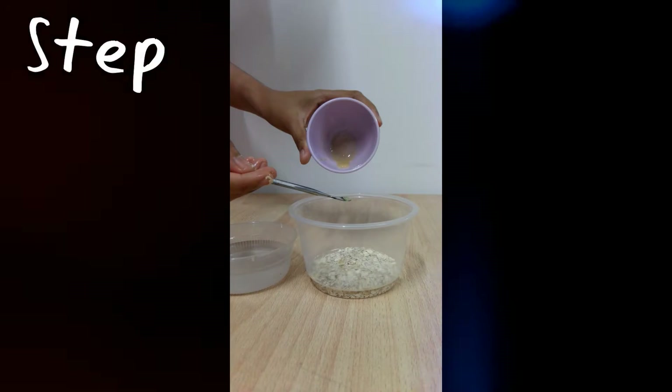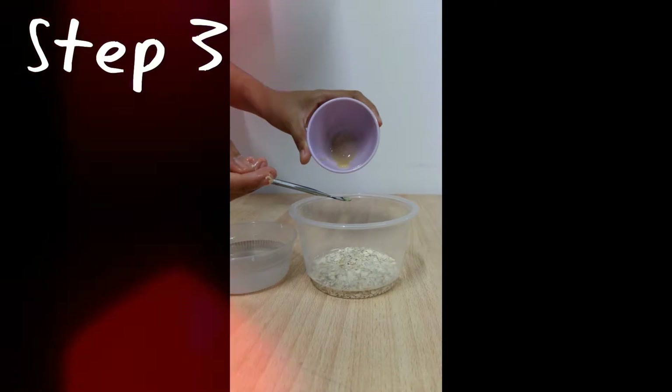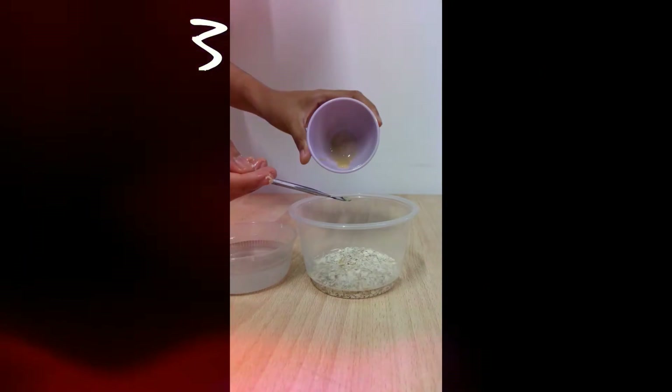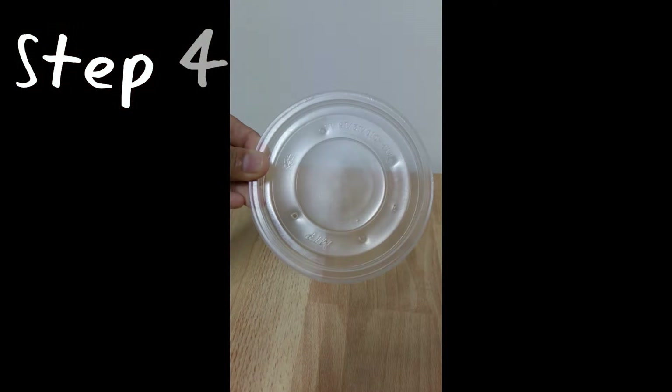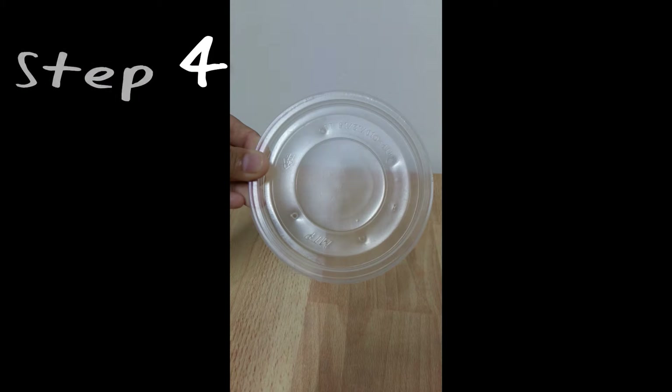Step 3: Put pure microworms on the oats by using a spatula. Step 4: Pierce 3 or more holes on the cover to let the microworms easily get air.